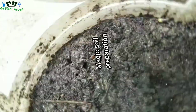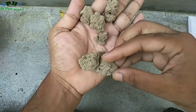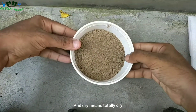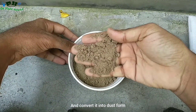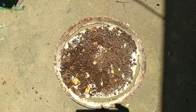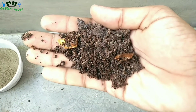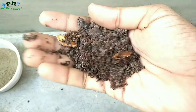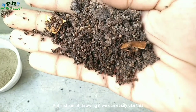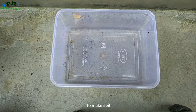First, prepare dry soil — and dry means totally dry — and convert it into dust form. This is dry tea dust, a home ingredient. We usually throw the dust away after making a cup of tea, but instead of throwing it, we can easily use it to make soil.